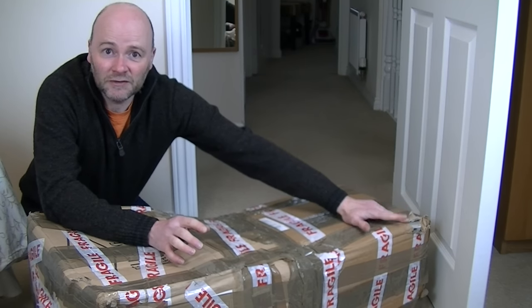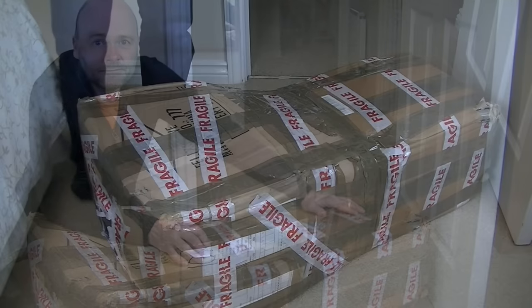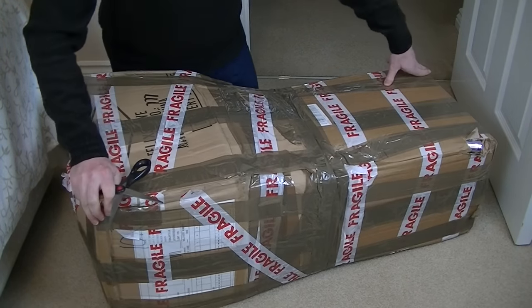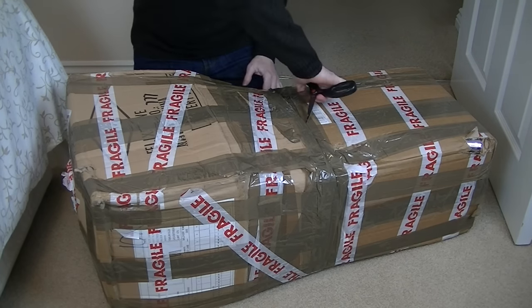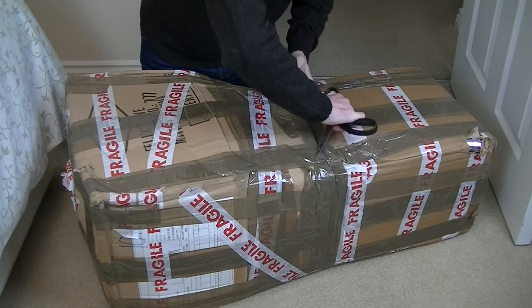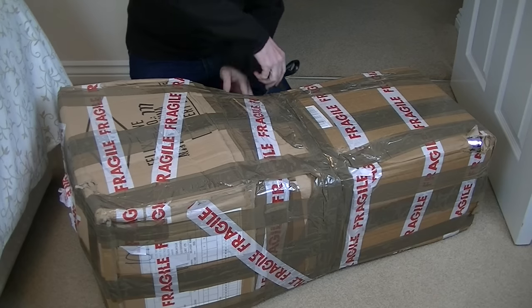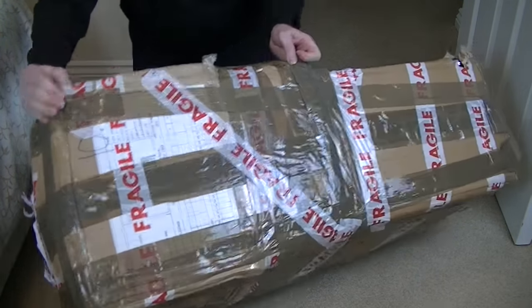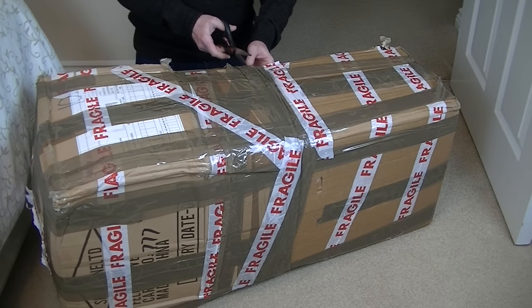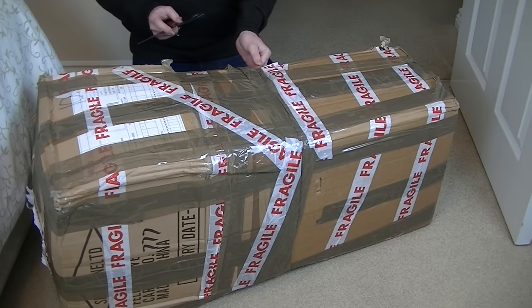I can already see the extension tube sticking out - it doesn't bode well, but hopefully the machine itself has been well wrapped to protect it from being thrown around a Hermes van. It's a biggin. Two boxes seem to have been joined in the middle. When this was a new vacuum available in the shops, the box wouldn't have been anywhere near this size, but I expect this is all the seller could cobble together.